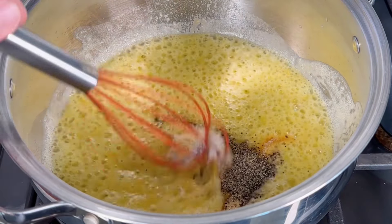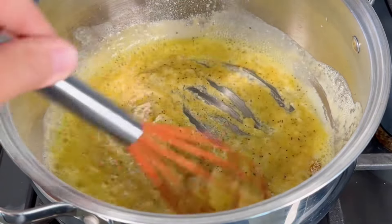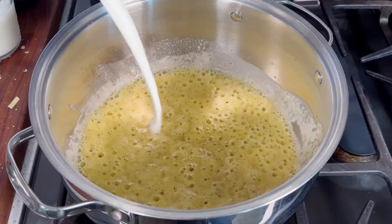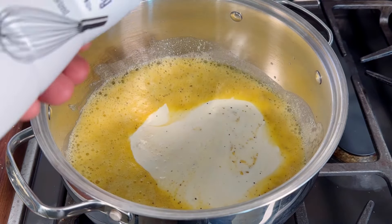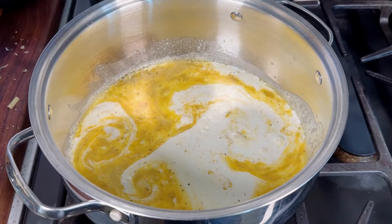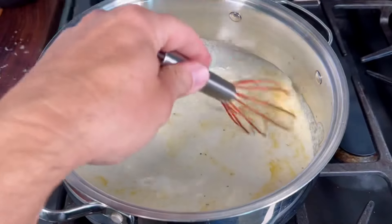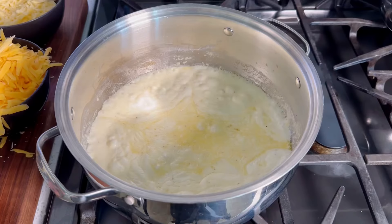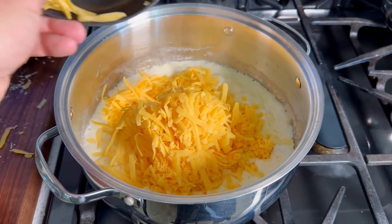Now I'm adding seasonings: two teaspoons of salt, a teaspoon of garlic powder, and a teaspoon of pepper. It's going to get even thicker. Now it's time to add in the heavy cream — two cups of heavy cream and one cup of milk. Keep in mind these are cold, so it'll take a little longer to reach temperature. I kick it up to medium-high to get it to that simmering boil, then once it's simmering we'll add in the cheese.